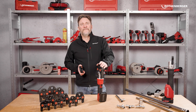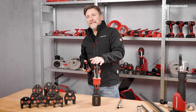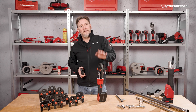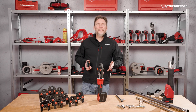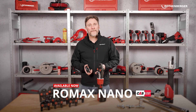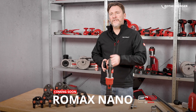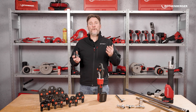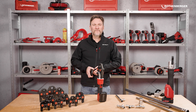So, there you have it — the smallest, biggest revolution in pressing: the Romax Nano. Compact, powerful and smart. A hybrid that works with both iJaws and standard jaws, and app connectivity for full control. The CAS version is available now from professional suppliers or online, but as mentioned earlier, the Ampshare version will follow soon. Now it's over to you — what do you think of the Romax Nano? Let us know in the comments, and if you have any questions, feel free to ask. We're here to help.